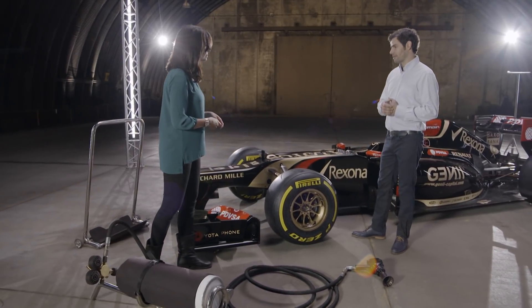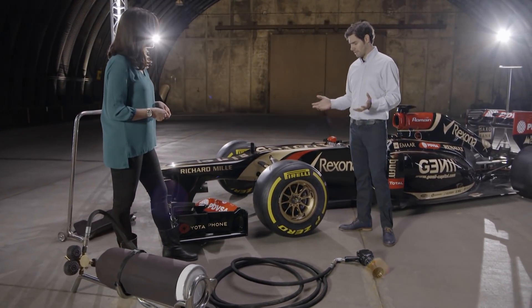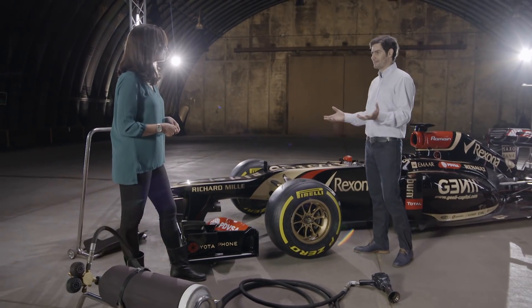One thing I do know about the pit crew is it's not all about refuelling anymore, mainly because of safety reasons. So I guess your main job is all around these bad boys. Yeah, it's all about changing the four wheels and tyres now in a pit stop, and it's incredible that we're able to change all four in just over two seconds.